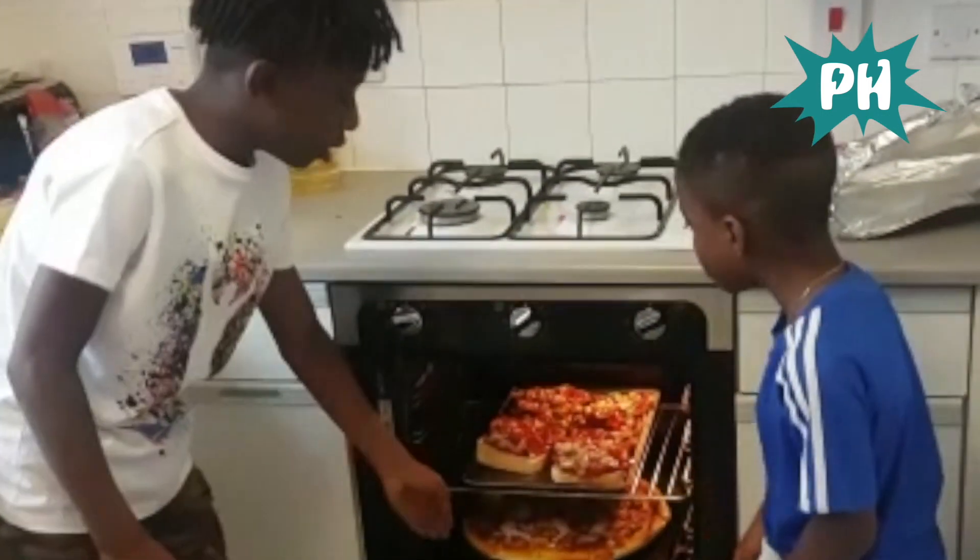We have the red pizza at the top and the normal pizza at the bottom. Hope you guys have enjoyed the video — see you next time, bye!